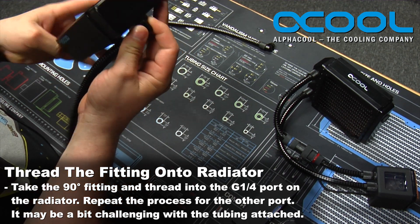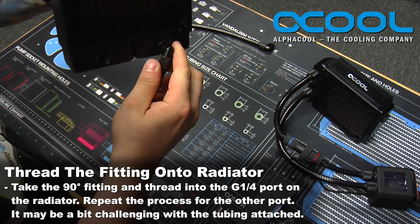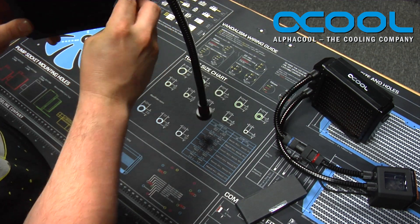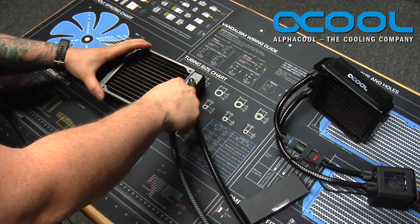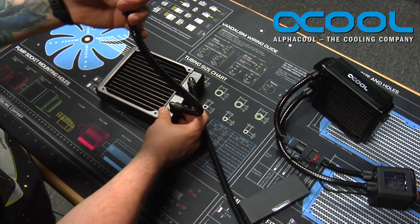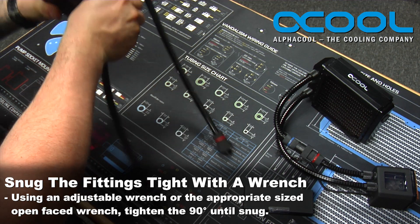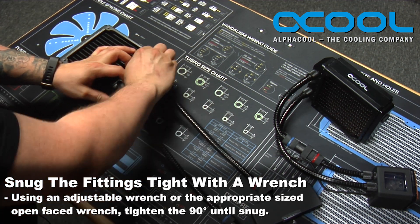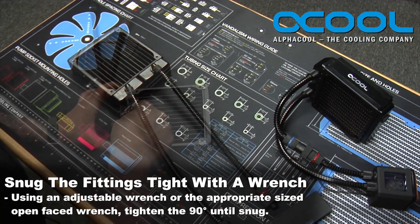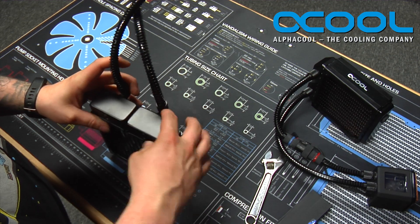It might be a little bit easier if you do this outside of the case, however it can be done while still inside the case. Get that nice and snug and do the same with the other side. With the tubing attached to the fitting, it can sometimes be a little challenging to get it to start threading, but once you get it to go, it will turn and snug down nicely. To do a final couple turns, use an adjustable wrench or the appropriate size wrench for those fittings. They don't need a whole lot of torque to make sure they're snug and won't leak.